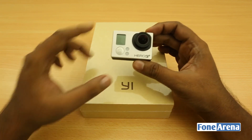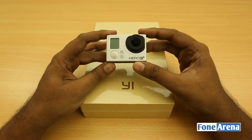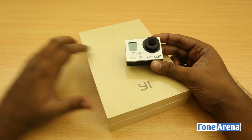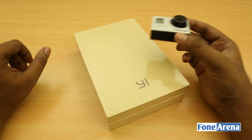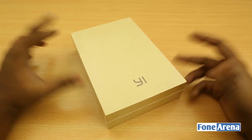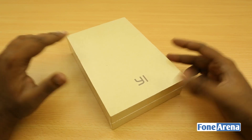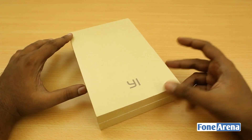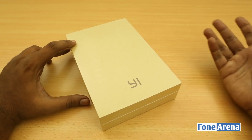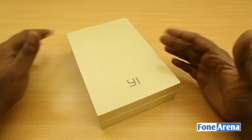It started out as an adventure camera, but a lot of people are now using it in creative ways for storytelling. Xiaomi has intended to replicate the GoPro's form factor with the Xiaomi Yi action camera, but the key difference is that it's very cheap — a fraction of the GoPro's price — while providing almost exactly the same features.